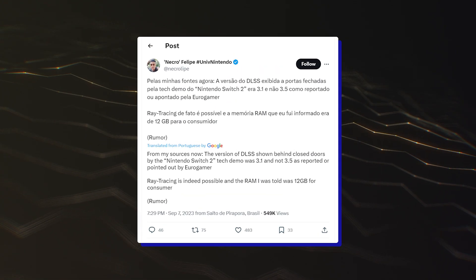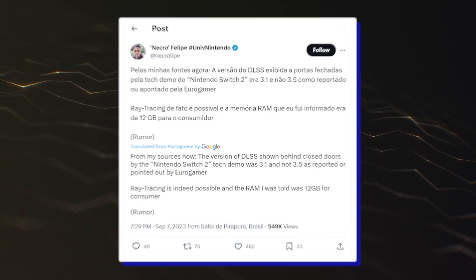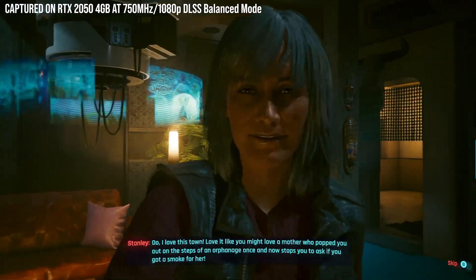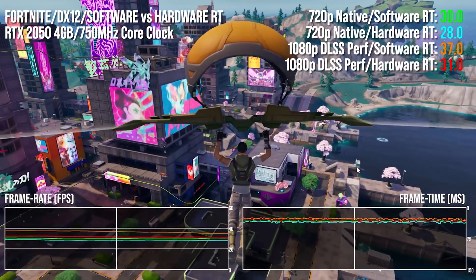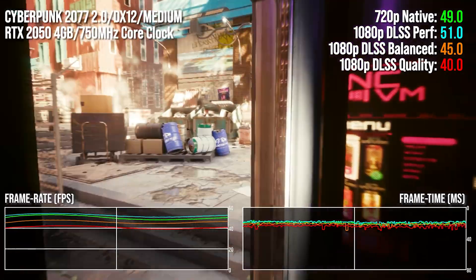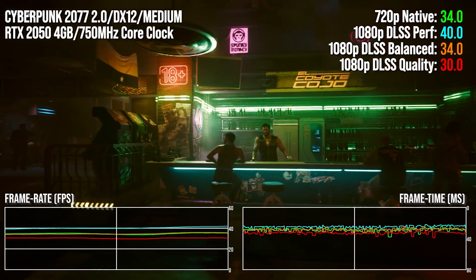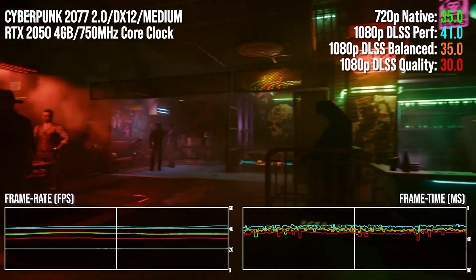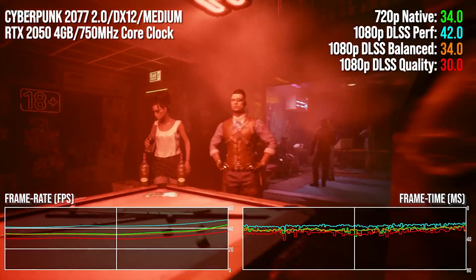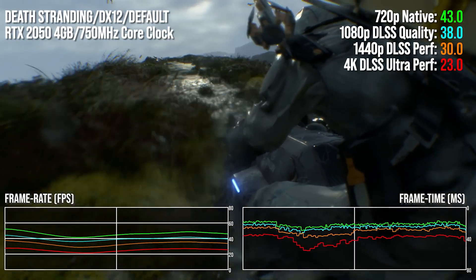While the Matrix Awakens demo, which was reported to run on the new Nintendo console complete with raytracing, would run on this system, other titles did as well, such as Fortnite UE5 with Lumen, Death Stranding, Control, Cyberpunk 2077, and A Plague Tale Requiem. Thanks to DLSS, all games run at above 30 FPS with raytracing on where applicable at 1080p, and in some of them even at 1440p at acceptable performance.